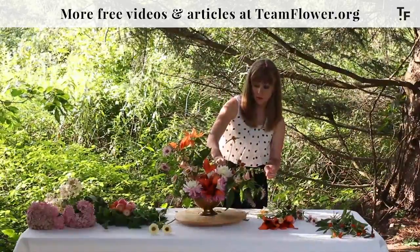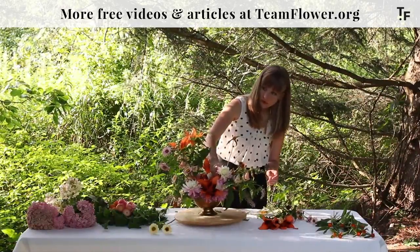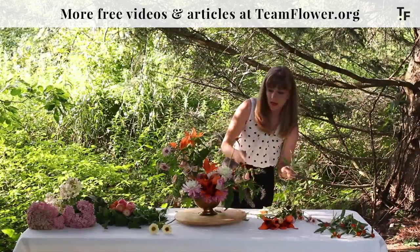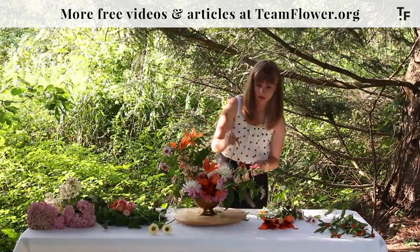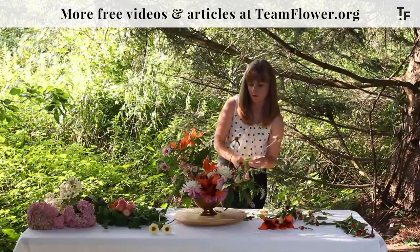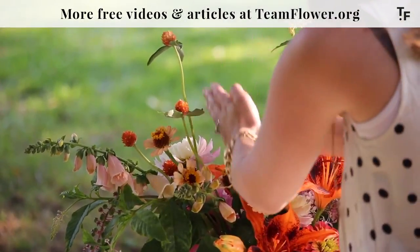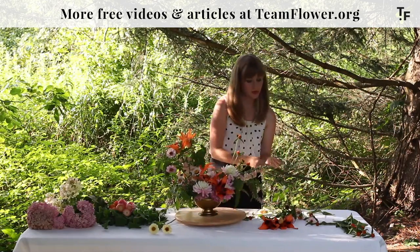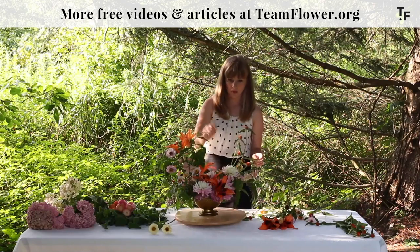Some other things you could use with these lilies: chocolate scabiosa or black cosmos would be pretty. We talked about that implied line — what this gomphrena is doing in the arrangement is an actual line, and those are the two different kinds. I do like this little bit of negative space I have going in here. I kind of want one other thing that's up just a little bit higher so it's not all the same level — so let's see if we can get that, or we'll just pull that gomphrena and make it a little shorter as the high point.